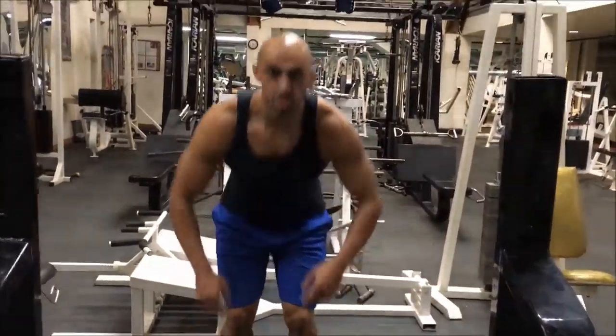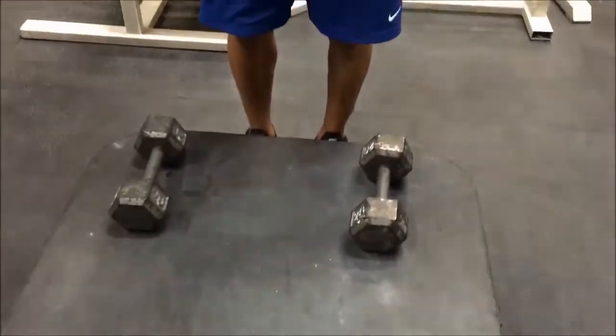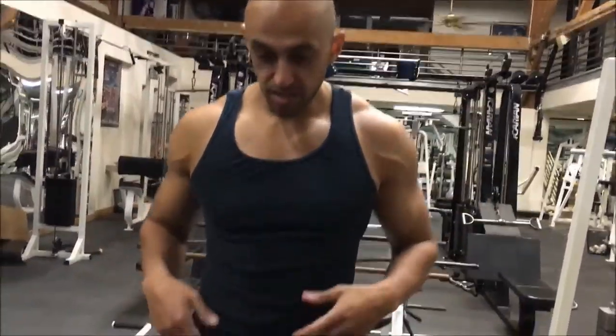Now the progression from this, once we get accustomed to it after a week or two, is we're going to do a single leg step-up to a curl to an overhead press. It's going to be really important that we stay tight in our core — diaphragmatic breathing, breathing into our stomach. You want to think of it like you're filling up a water balloon, so the inhale and all the air is going into our stomach.